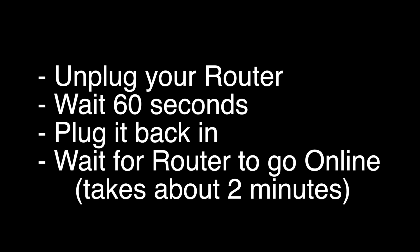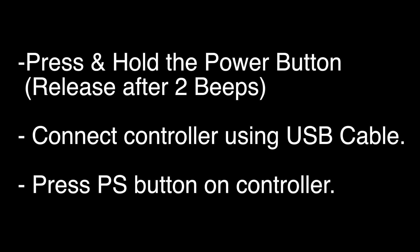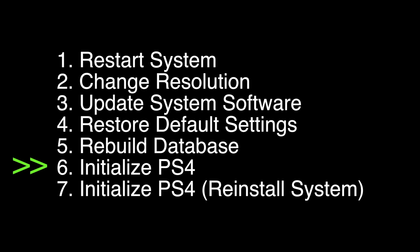If that didn't fix your problem, press and hold the power button down until you hear two beeps, then release it. Connect the controller using a USB cable and press the PS button. A menu will pop up — choose option number six, Initialize PS4. Note that this option will delete all your data and settings from your PS4.